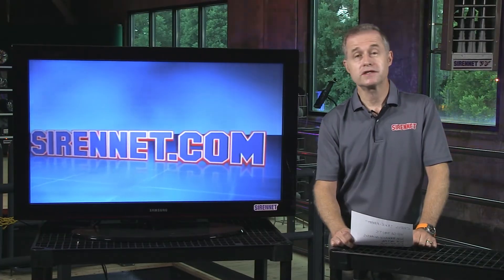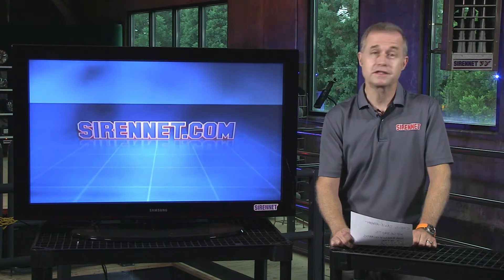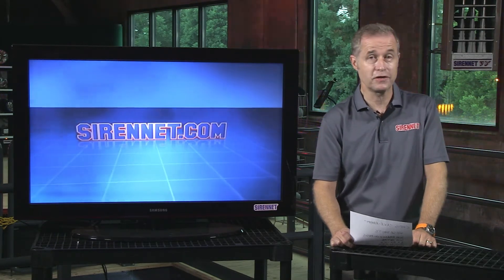Hi, I'm Stuart and welcome to Sirenet Television. We're going to take a look across the studio and see what Chris is up to — no doubt something interesting.